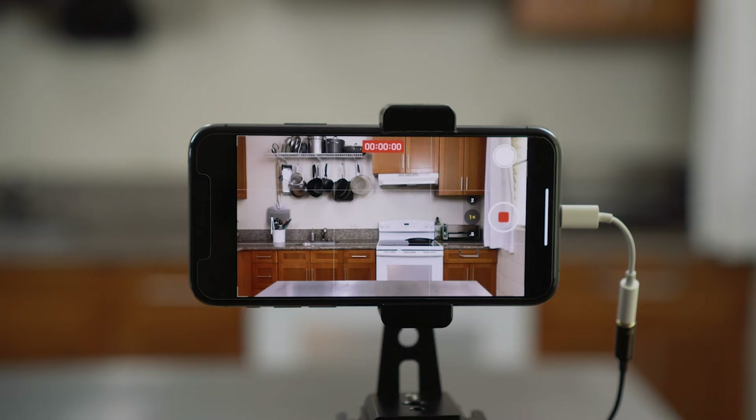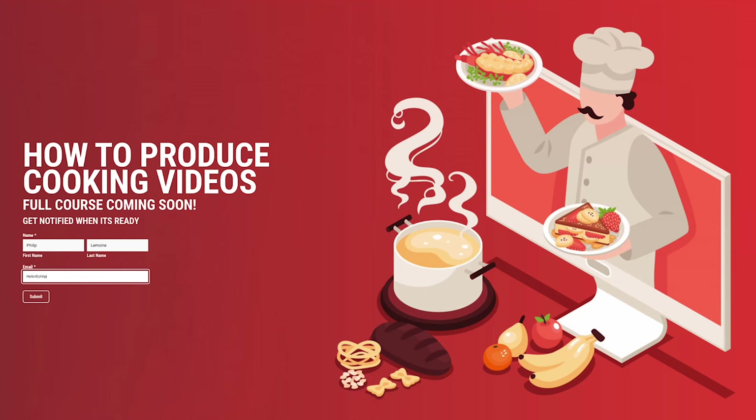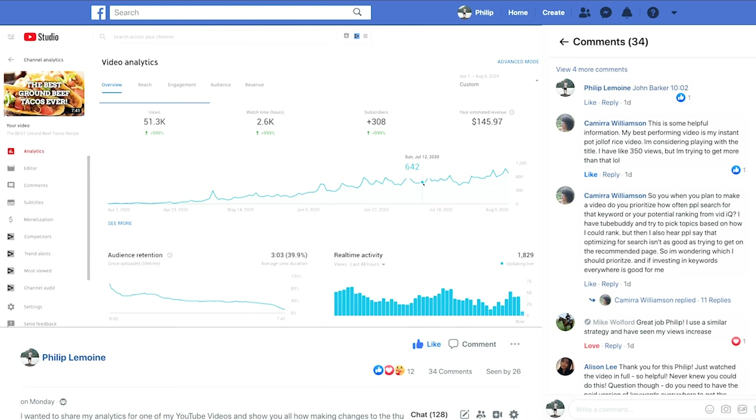Capturing great audio is the first step in taking your cooking content to the next level, and knowing how to edit it will make it much better. I'm creating a full course on how to plan, shoot, and edit professional-looking cooking videos — depending on when you watch this it may already be out, or you can sign up on the email list to get notified. Also check out my Facebook group, YouTube Cooking Creators. Thanks for watching — aloha!